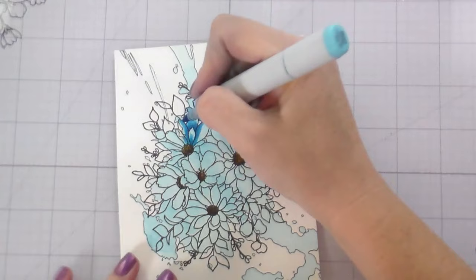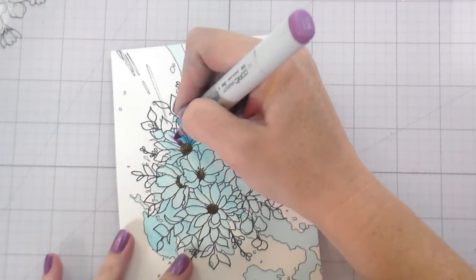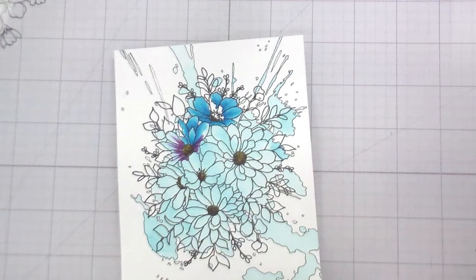It's definitely a more abstract kind of art — it's not going to be for everybody, and that's okay. Not every technique is for everyone, but I really had a lot of fun with this. It's something different to break up the same old coloring, and every background is different so you really never know what you're going to get.